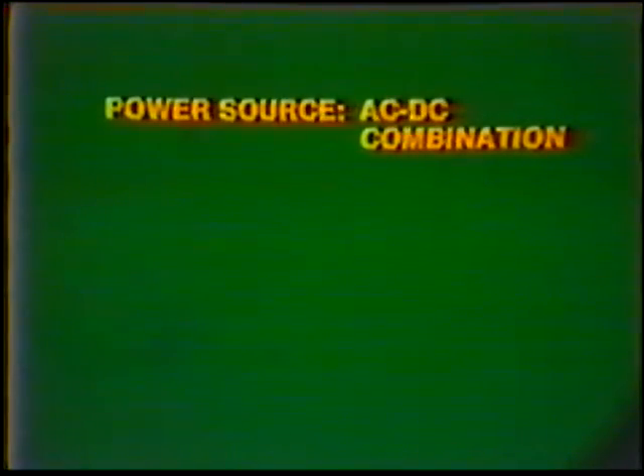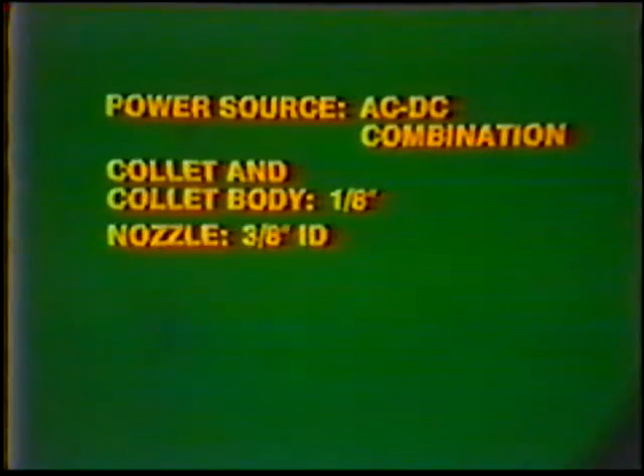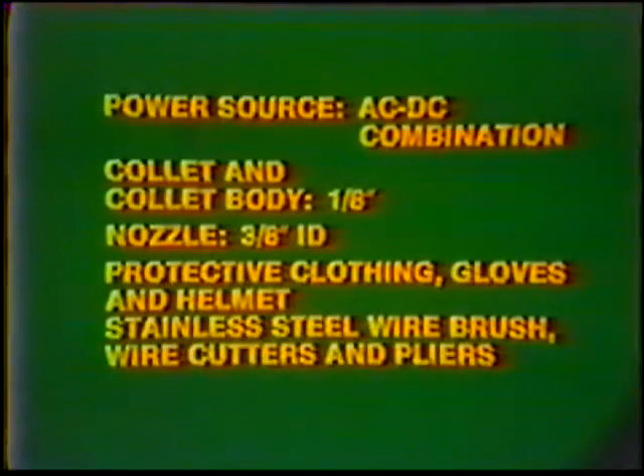Equipment — power source: AC-DC combination. Collet and collet body: one-eighth inch. Nozzle: three-eighth inch inside diameter. Protective clothing, gloves and helmet. Stainless steel wire brush, wire cutters and pliers.